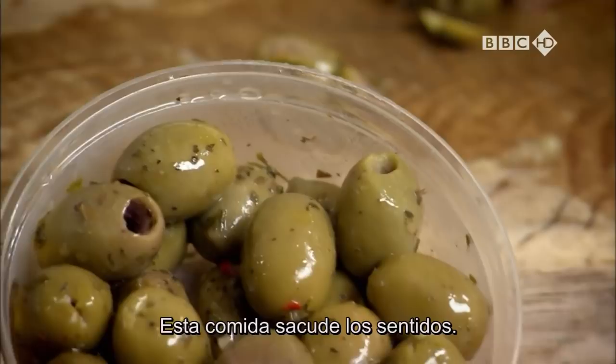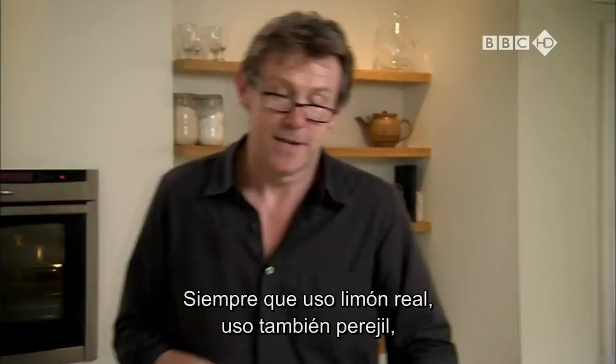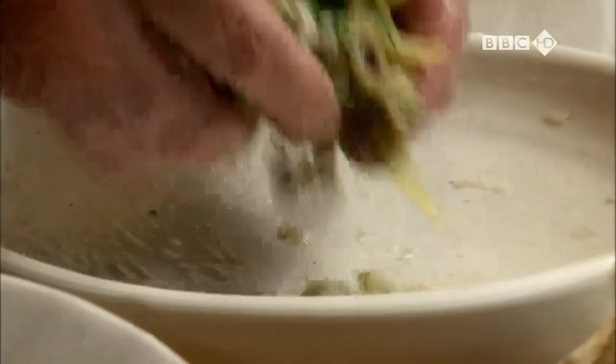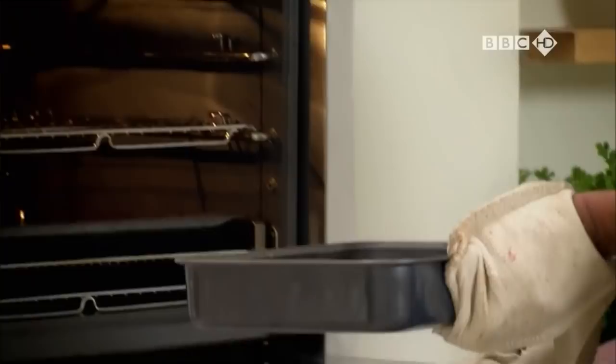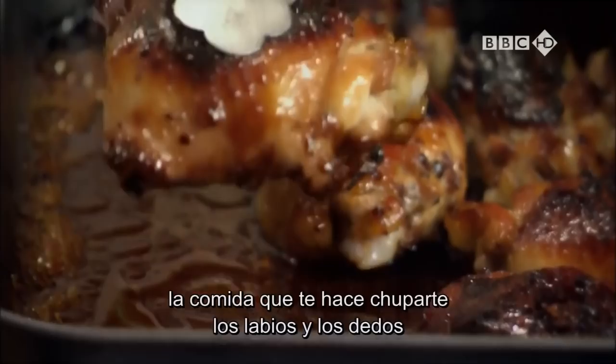Fresh green herbs add a vibrant colour to the mix. Wherever I use lemons, I tend to use parsley — they are very happy bedmates. I adore sticky food. Food that makes you lick your lips and lick your fingers, and it doesn't come stickier than this.